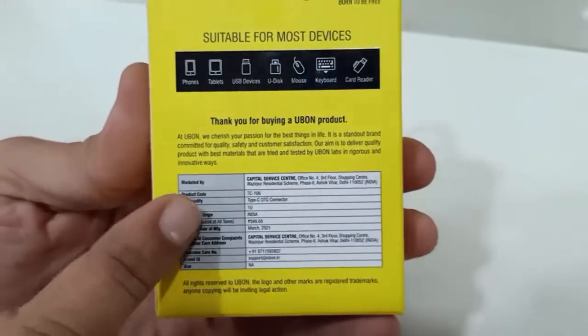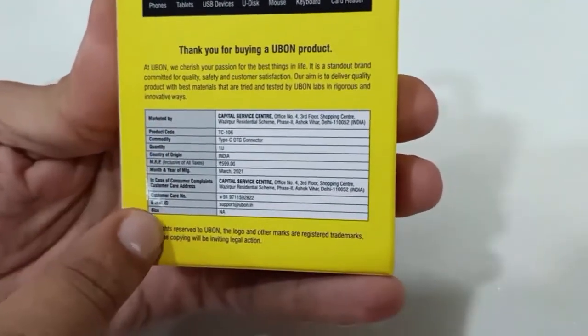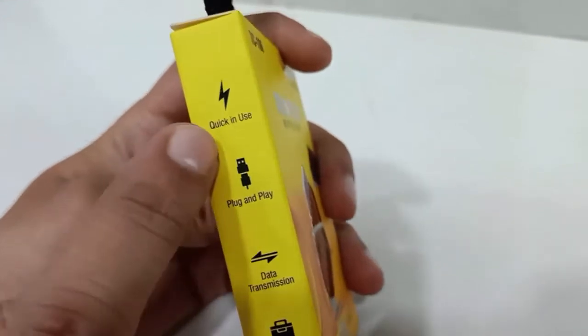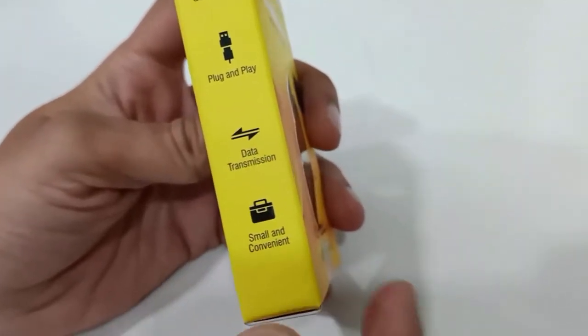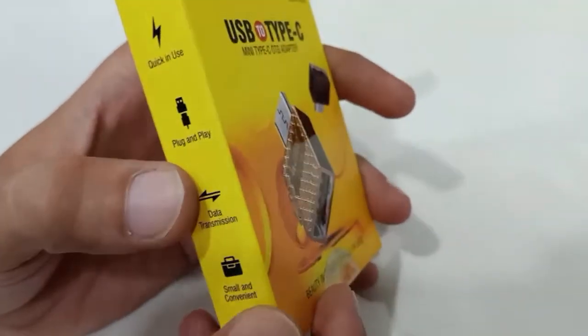If you want to check any other details, you can read it from here. Here you can see quick use features: plug and play, data transmission, and it is small and convenient for use.